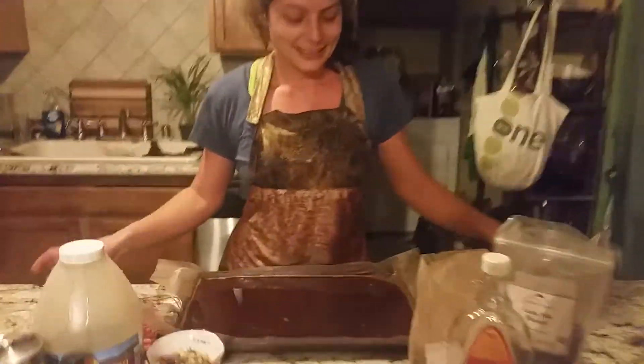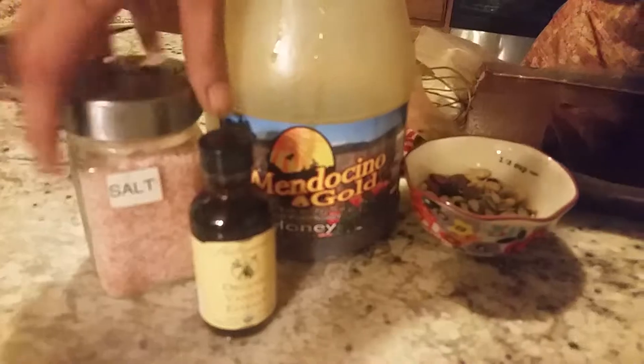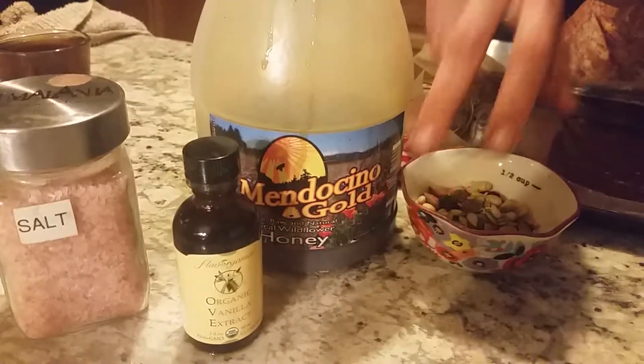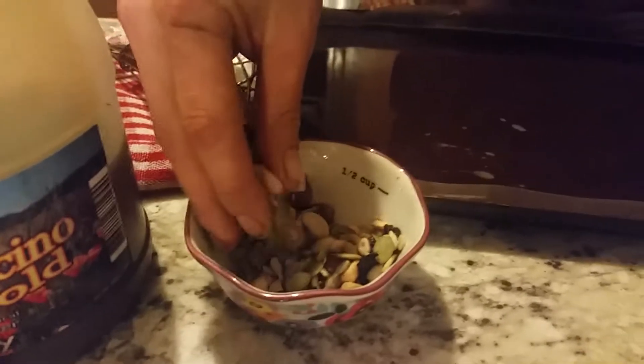Beautiful, eh? Here are my ingredients that I used: a little maple syrup, some cacao roasted nibs, some cocoa powder, some honey, some vanilla, some Himalayan salt, and I'm also going to use some seeds to put on top. And a secret to my recipe — add a little maca powder.